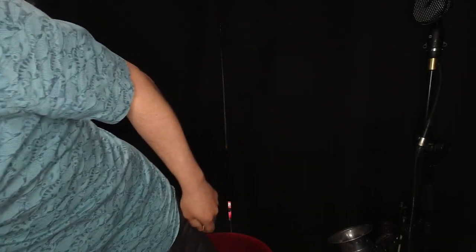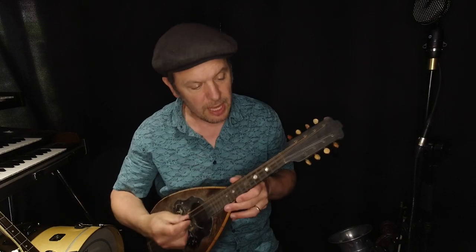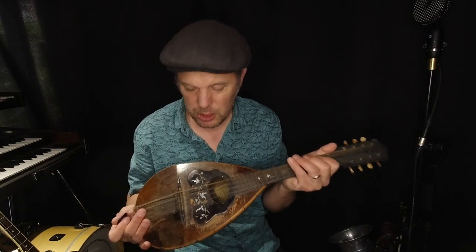However, you have other bits of technology like this — this is also a mandolin but it's got a much bigger body than the previous one. But actually it's much much weedier sounding.